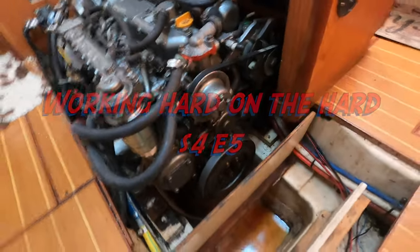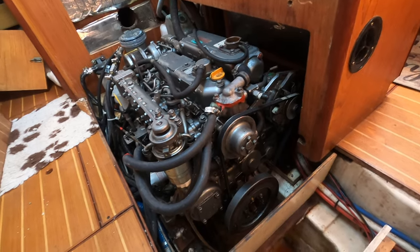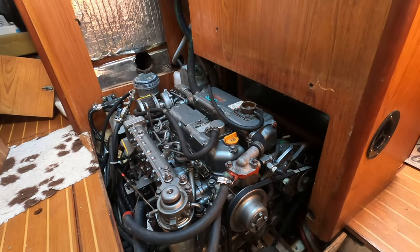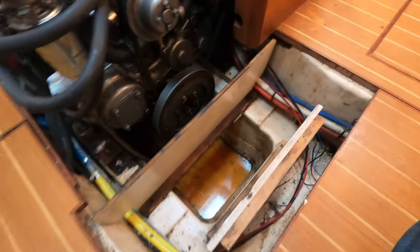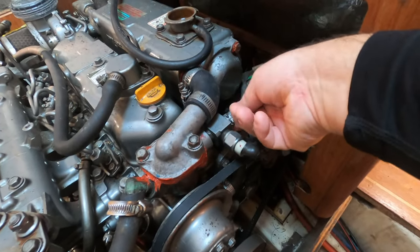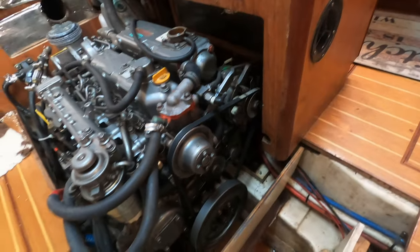We took the boat to Meganissi, which is about half an hour away, for the winter storms. We got there fine and ran the engine for maybe an hour while we were there to get hot water, and ran it to come back. Over that three-day period we probably used about half a pint of coolant, and as you can see here we've got coolant in the bottom, so that means we do have a leak somewhere.